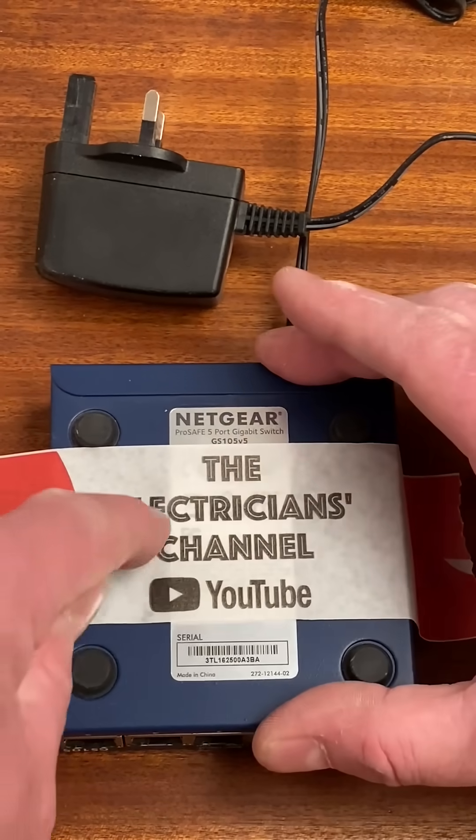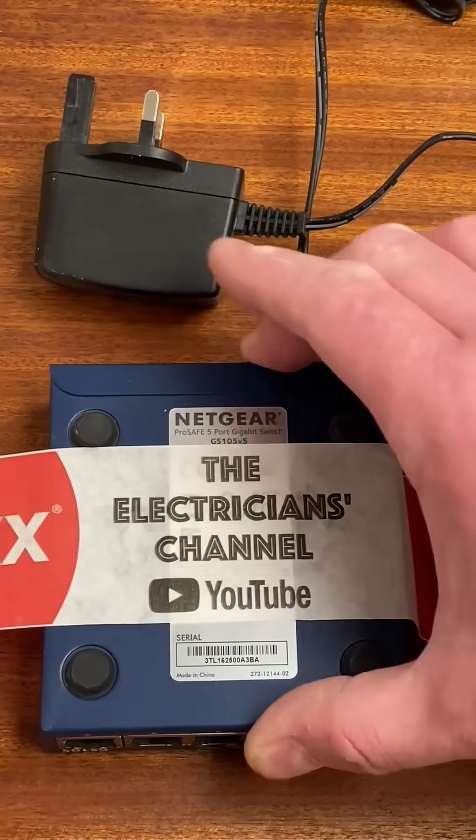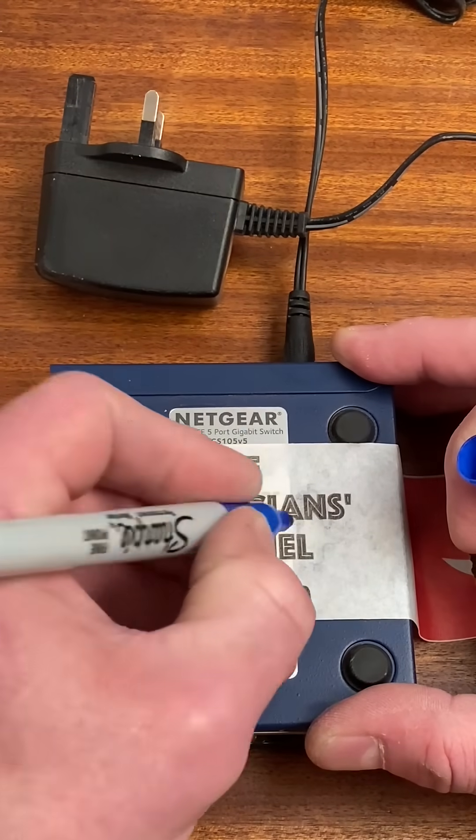Rub my fingers over the keyhole slots and then take my pen — I've got three choices. I'm going to choose the top one, so I'm going to make a mark on the left side and the right side.